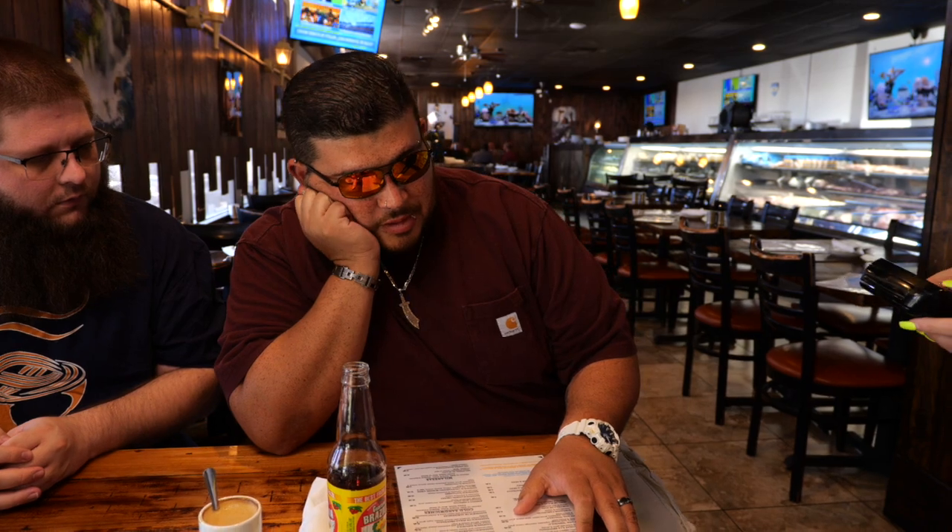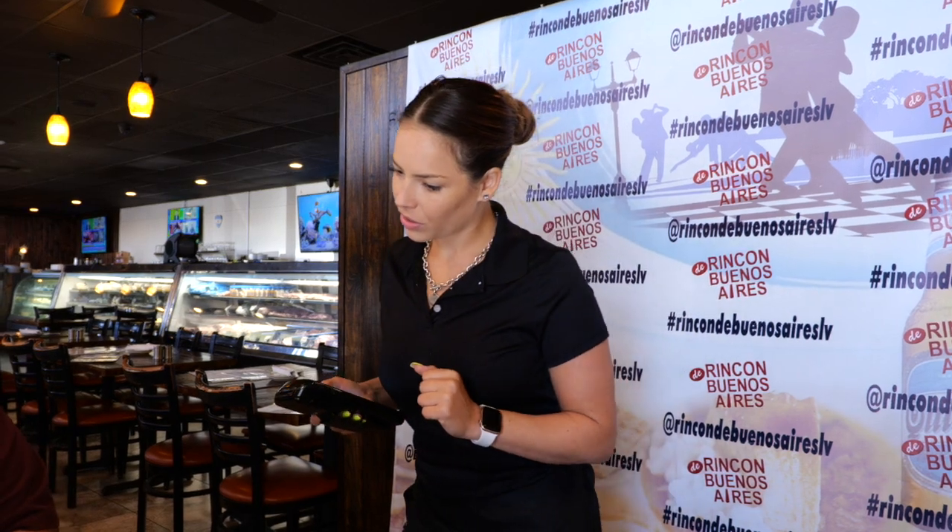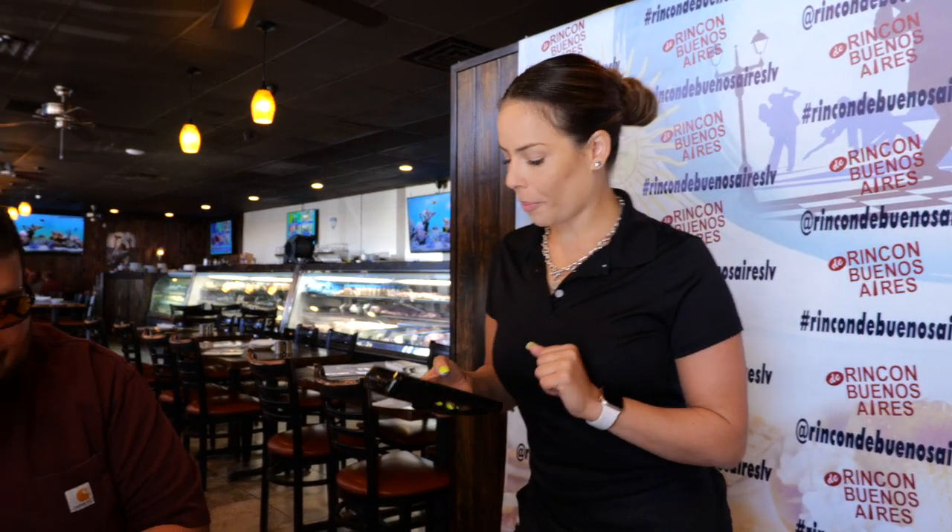Can we get the matambre? Matambre con risa, perfect. That's the beef broccoli with potato salad. Can we get one each of the flavors of the empanadas? Perfect. And the lengua de la vinagreta. And then can we get for the hot sandwich, the lomito completo? Okay, perfect.